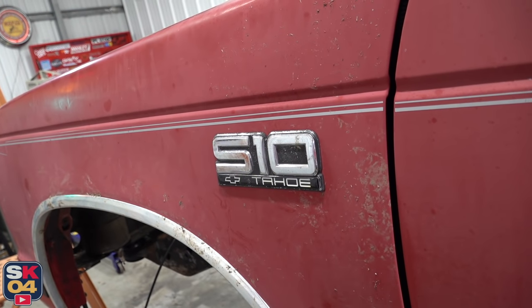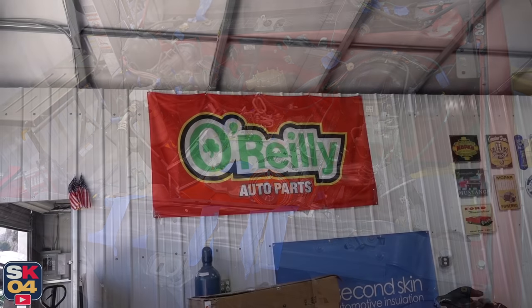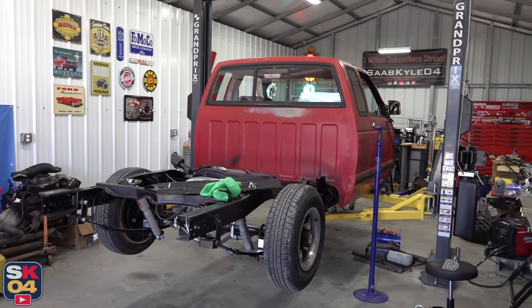A special thanks to O'Reilly Auto Parts for their support with the channel. Remember, if you guys are knee deep in some projects and need to get some parts on order, don't forget to check out OReillyAuto.com and take advantage of the exclusive discount code SOBCYLE20, which allows you to take 20% off of purchases of $100 or more. I'll put a link in the description box below.